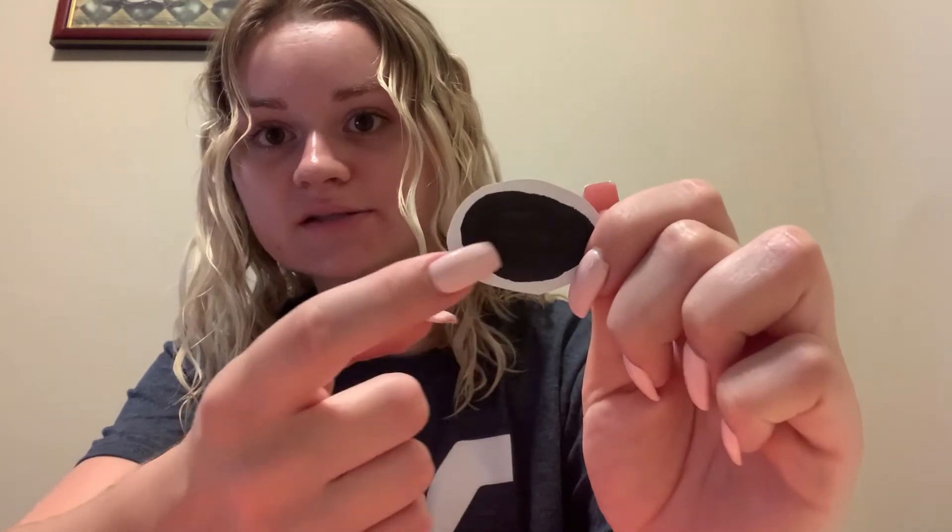Once your paint dries, go ahead and glue on two googly eyes. After you glue on your googly eyes, go ahead and cut an oval out of your white piece of paper and draw a black oval on the inside. Make sure you leave a little bit white though. Here is what that piece should look like — I went ahead and colored the inside of my oval black with my black sharpie.